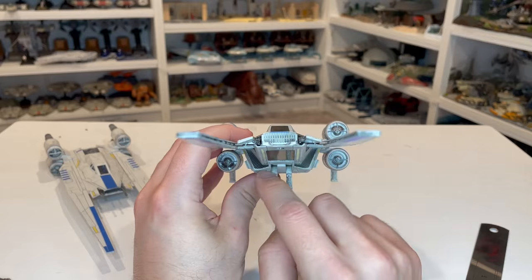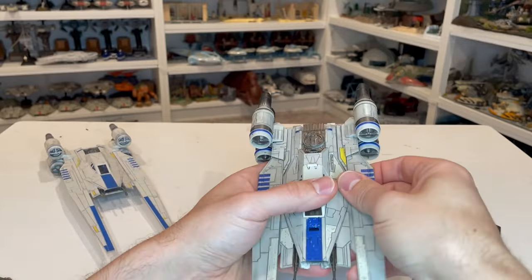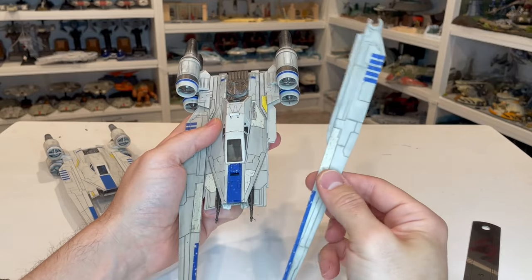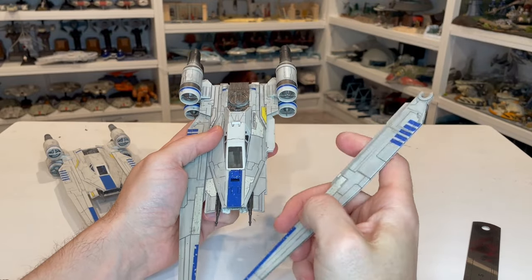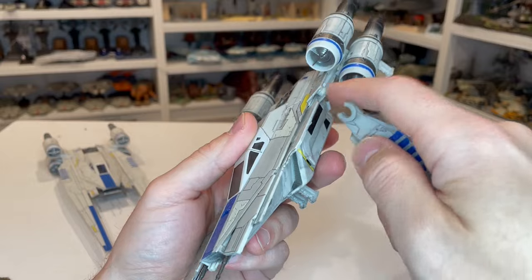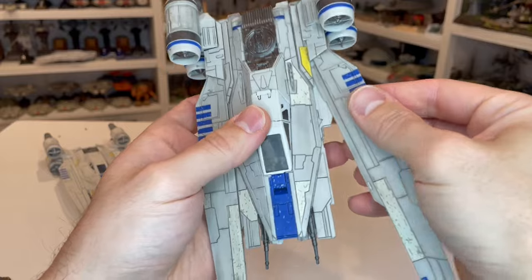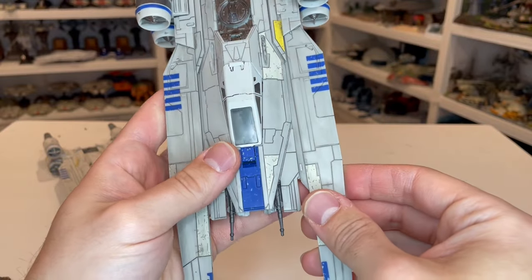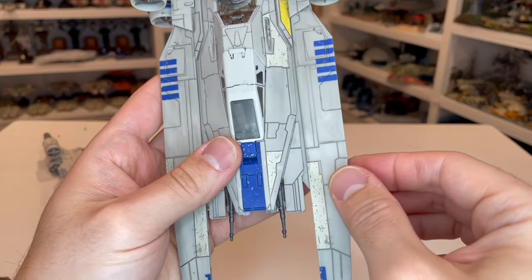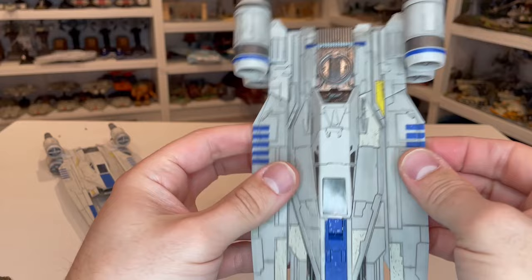There are even some details in the engine down on the bottom, which is really cool. When you get this in the box, the wings are separated — they come underneath the vehicle, and you can see it's got a little C-clip. There's a little piece of the hull that fits together and you just clip it in. The other great thing about this wing is that it's got a little tab on there to help lock it in place, so it doesn't come flinging open — another great feature.